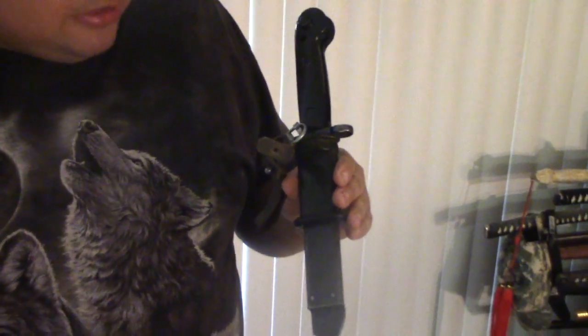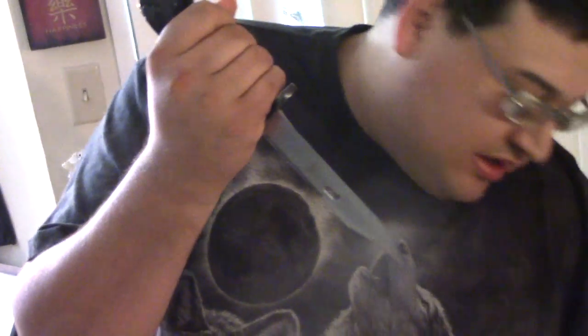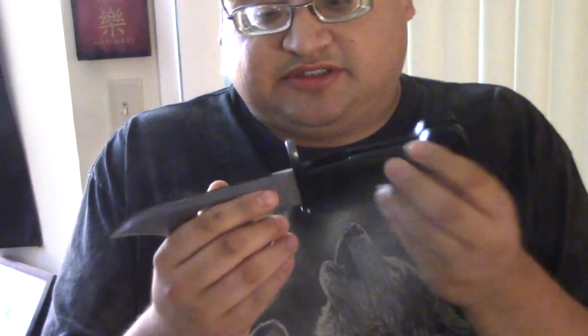What this is is an East German Soviet Union issue AK-47 bayonet. It's a little bit of a struggle to pull from the sheath — I'll get to the sheath in a minute because it's really cool. But the blade is really nice. For stamped steel it's in really great shape. The edge was alright; I put a little bit of a better edge on it, which suits me just fine.